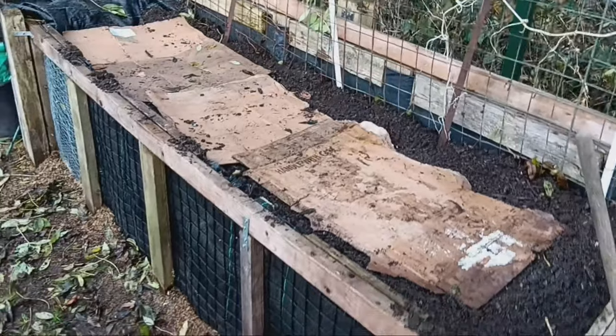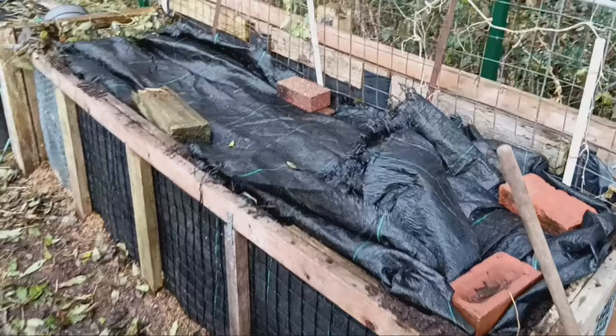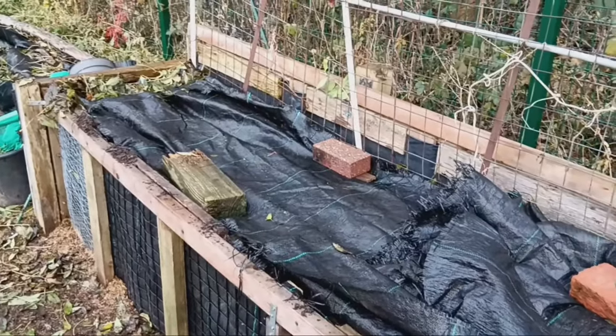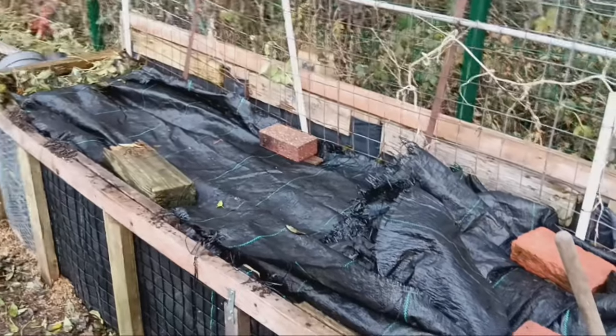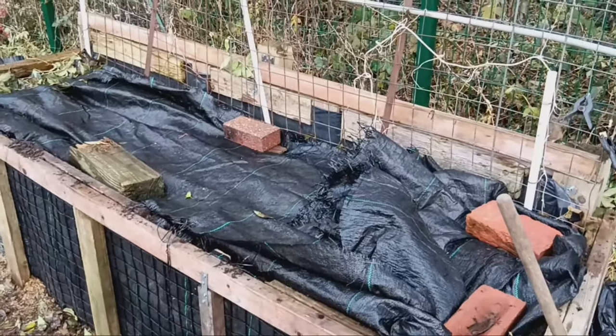Trench composting is a straightforward, natural way to recycle your kitchen waste, enrich your soil, and grow healthier, more productive plants. Why not give it a try in your garden? Your plants and the planet will thank you.